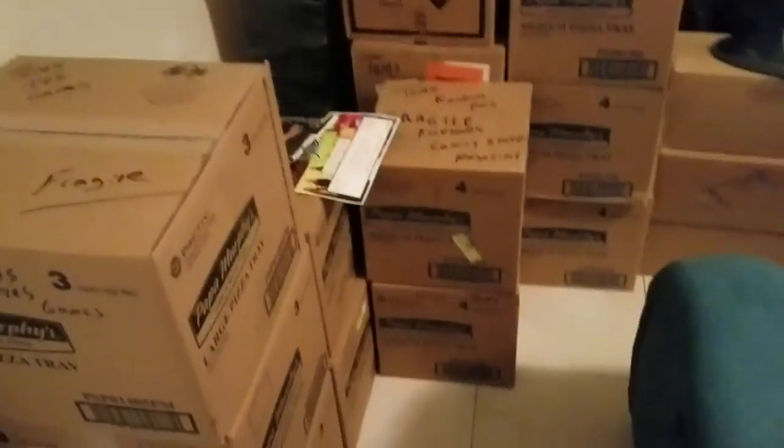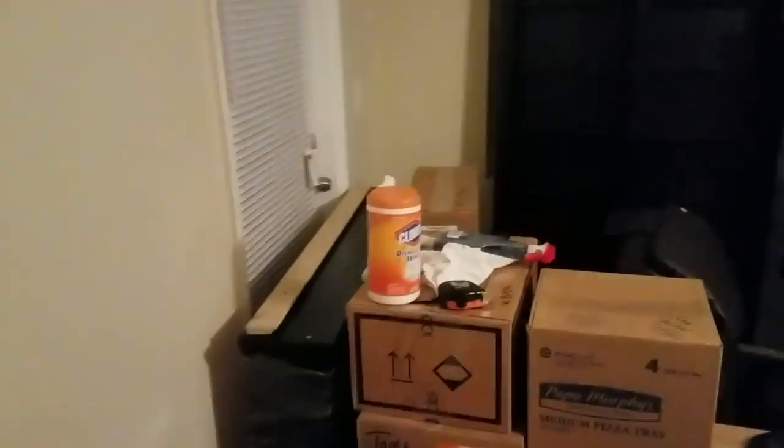So let's start over here — all these boxes are games. All kinds of games, all kinds of stuff.